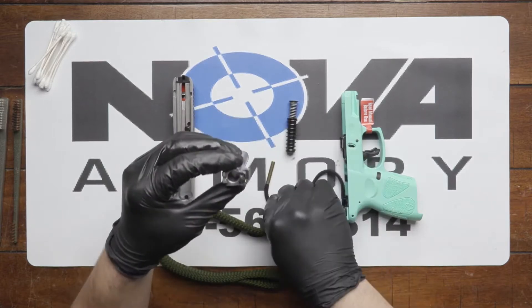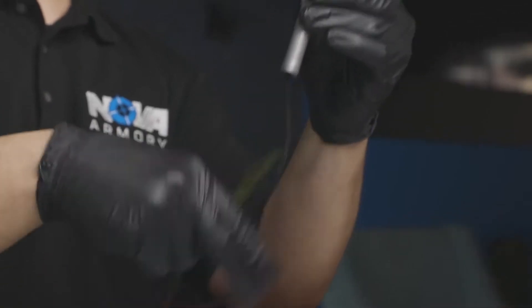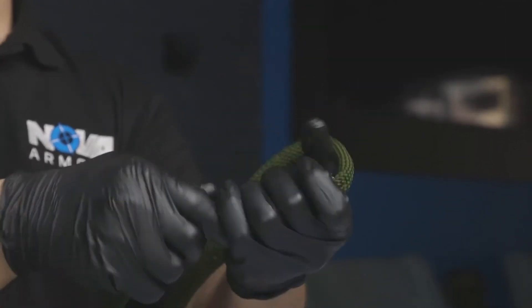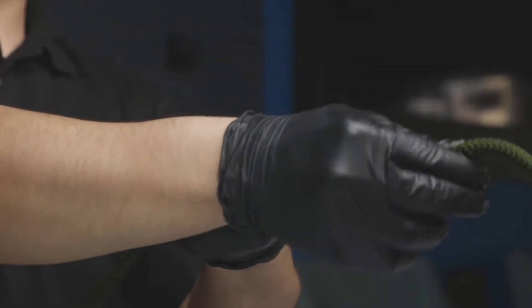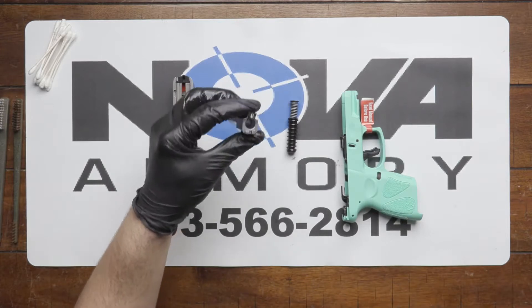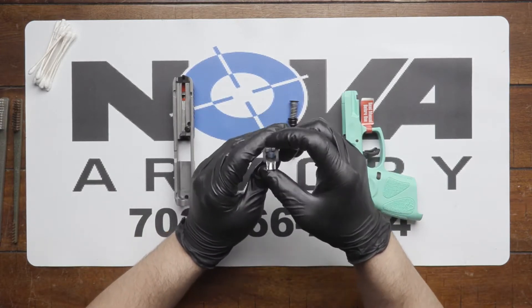If it's clean or dirty, go another round. Next, you want to inspect the back end of your barrel because that will also get very dirty as well.